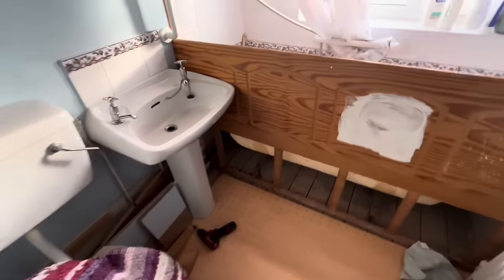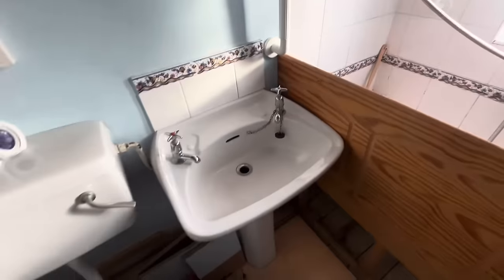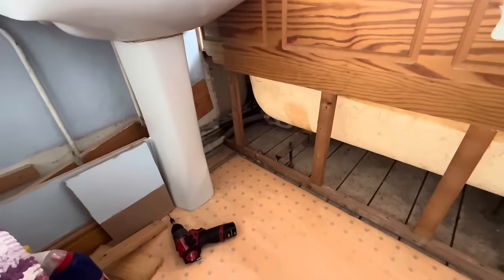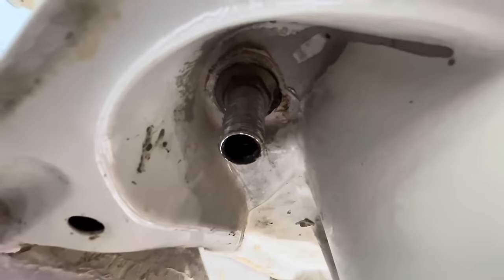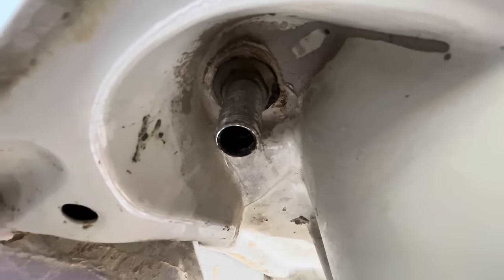So I'm going to film this job — this is the type of stuff you come up against. All I'm here to do is change these taps for lever ones because the customer's elderly. I had to dismantle all this boxing — there's a trim come off here — and that's as high as I can get the panel. These basin taps, I don't know if you can see, but they've been puttied in.